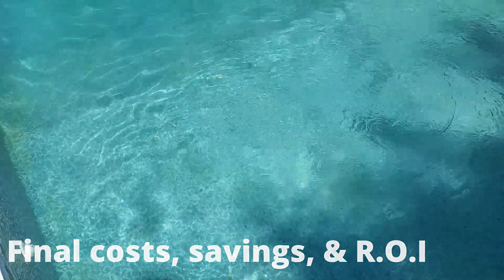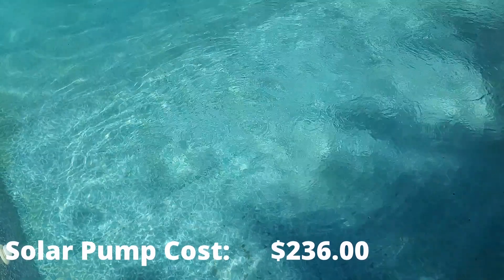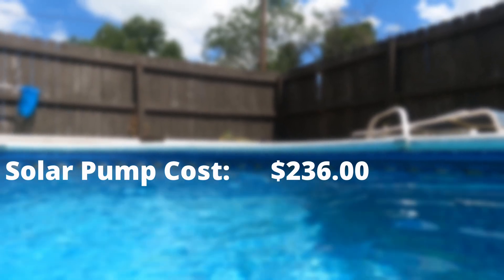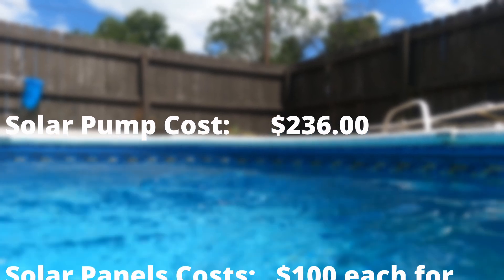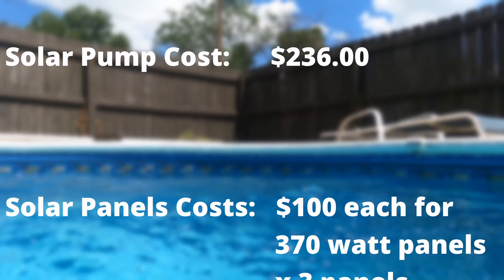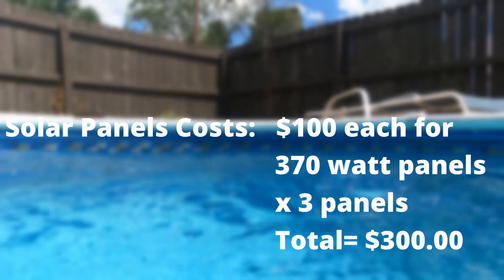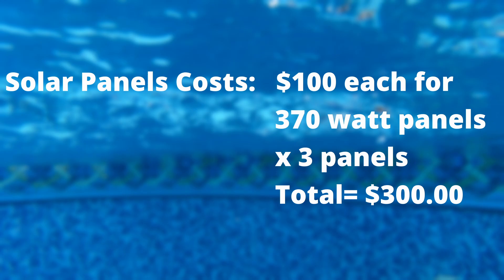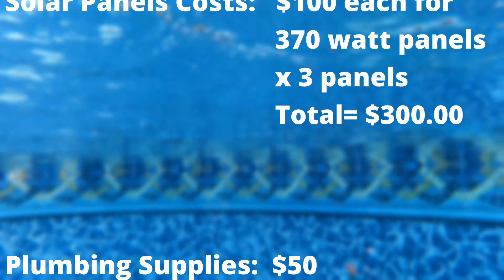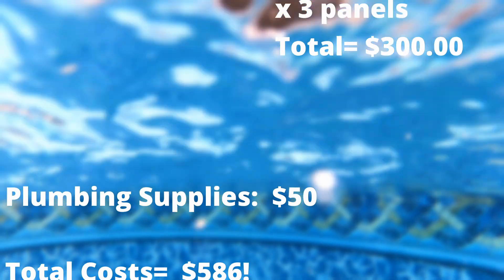Now for the final cost breakdown. The solar pump — the cheapest price I could find, with a link in the description — was $236 at the time of filming. For the solar panels, I found an eBay affiliate link at around the same price I paid: about $100 each for a 370-watt, 40-41 VOC panel, which is exactly what you need. I also had some PVC pipe to buy, around $9, the glue was about $8, so I rounded up and said $50 total for the PVC.